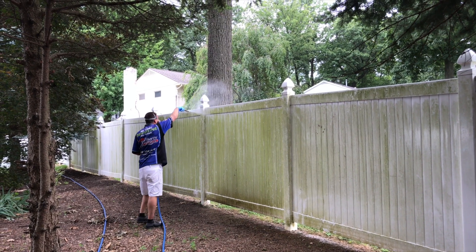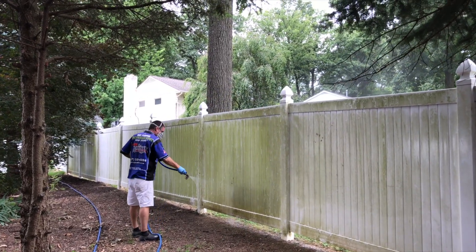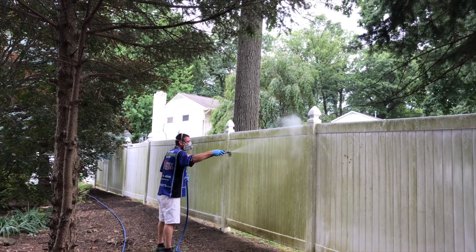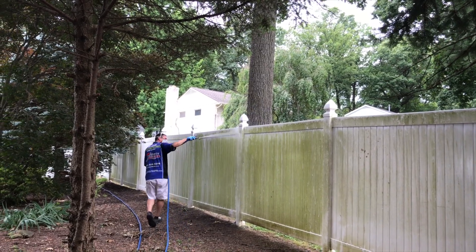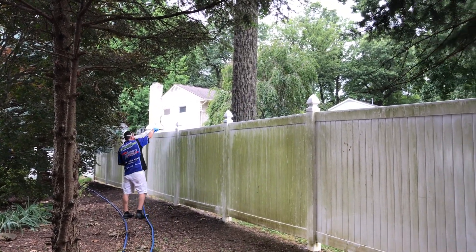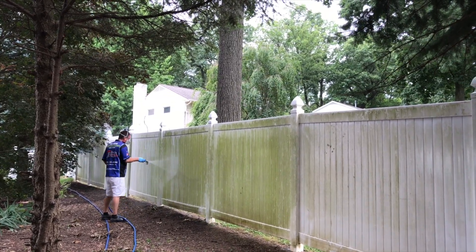Here we are working today in Red Lion, Pennsylvania, and we are doing some vinyl fence cleaning. What you can see right now is he's applying a cleaning solution at low pressure, which is going to kill all this algae and mold that's growing on the fence. Then we'll come back and do a high volume low pressure rinsing to remove all the dead algae and other dirt and debris that's left on the fence.